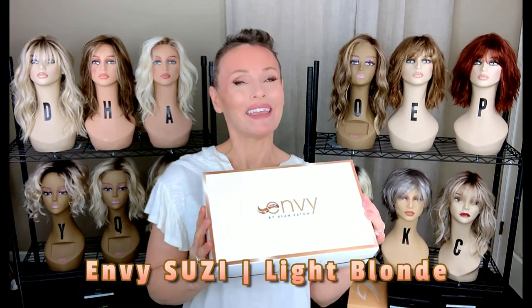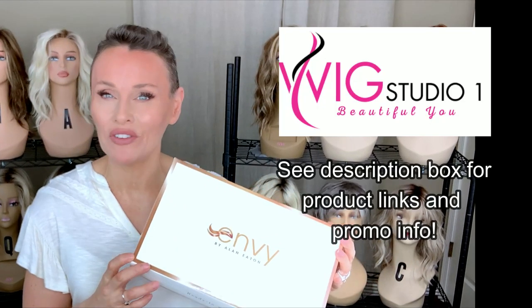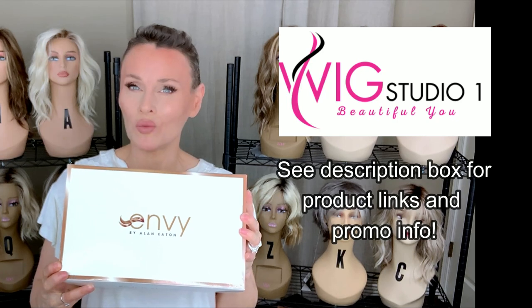Hey everybody, welcome back to Taz's Wig Closet at Wig Studio One. Here in my hands, I have a brand new style by Envy. This one is called Suzy, in the color Light Blonde. We're going to check it out right from the box. This wig style is sent to me by Wig Studio One for this review today. You can find it at Wig Studio One.